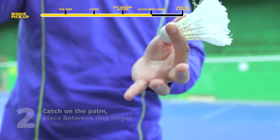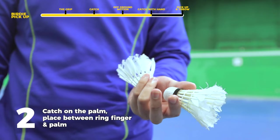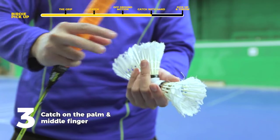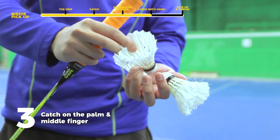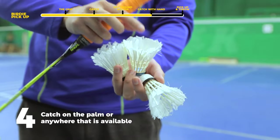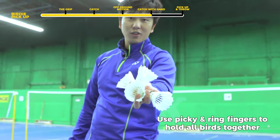Your second bird comes up — catch it with your palm again and this time put it at the back of your palm using your ring finger. The third bird when it comes down you're going to catch with your middle finger, still leaving space in your palm for the fourth bird. Your fourth bird you catch with whatever you have left — use your pinky and your ring finger to hold it all together. So you end up with birds held at each finger.